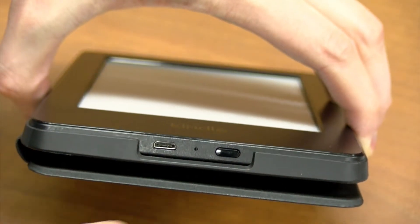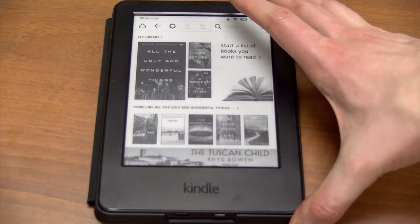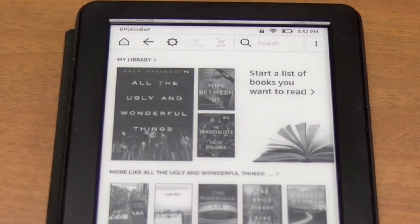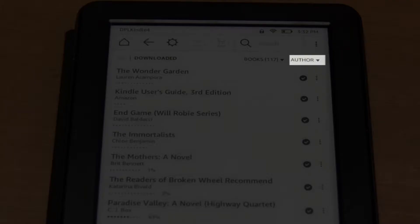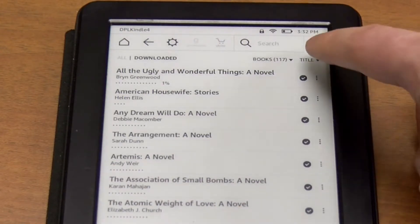To get started, press the power button on the bottom edge of the Kindle. Touch My Library in the upper left-hand corner. These are the books available to read. You can sort these by touching the word title, author, or recent in the upper right-hand corner.